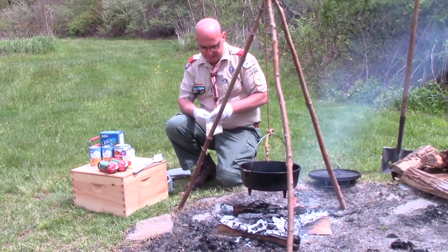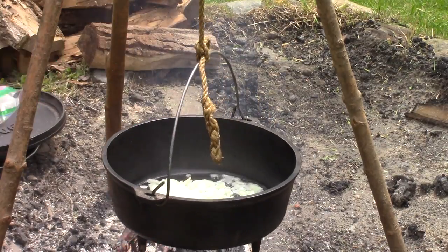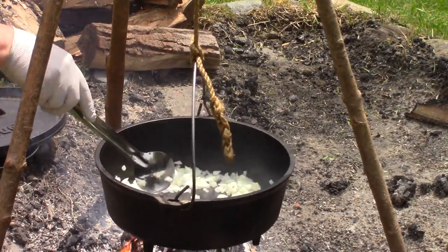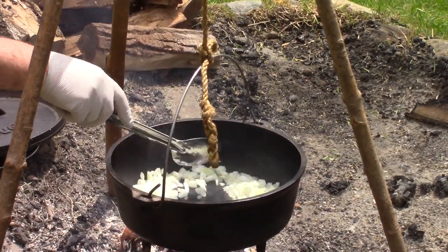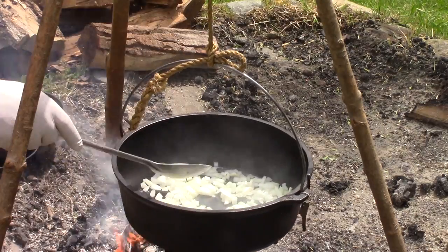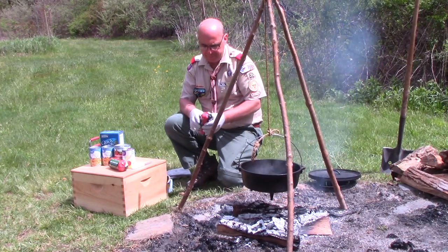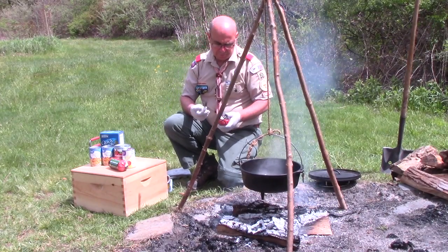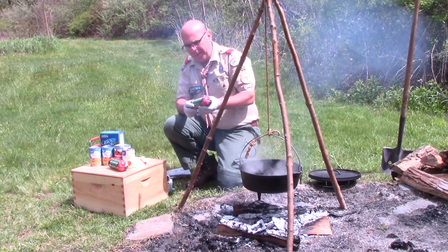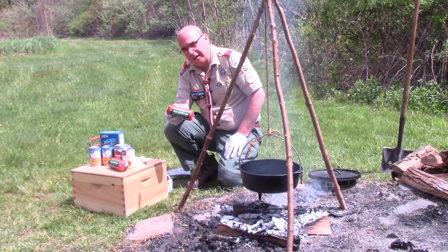Now I'm going to add my garlic and onions that I cut at home — you can hear that sizzle. I'm going to get these going a little bit; I want to be careful not to burn the garlic. Now if I find that my Dutch oven is too hot, I can raise it up without having to change the fire. I have my ground beef here — these little pouches, although a lot of times we like to see the meat we're eating.